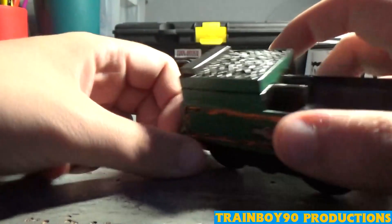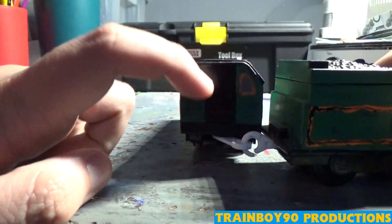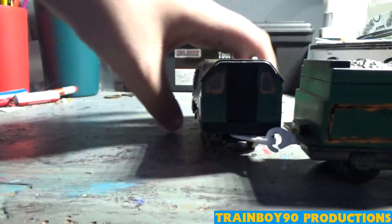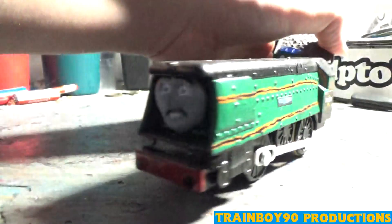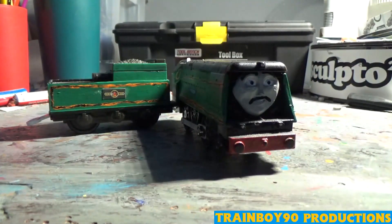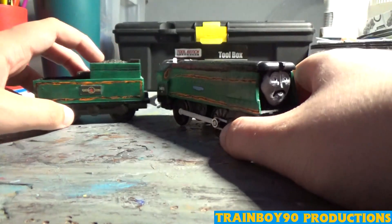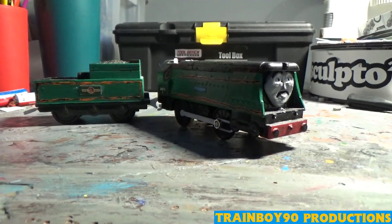Here's the back of his tender and the back of the cab — just like every other one. Here's the left-hand side with a nice look at the nameplate again. The face was molded with putty from a Gordon face, and this is how it pretty much came out.